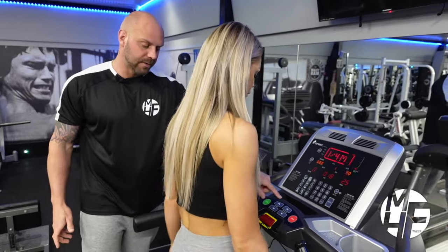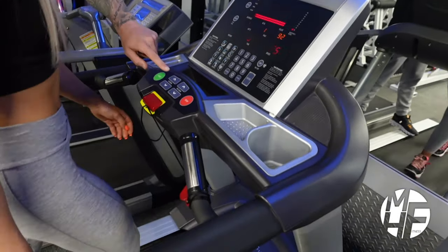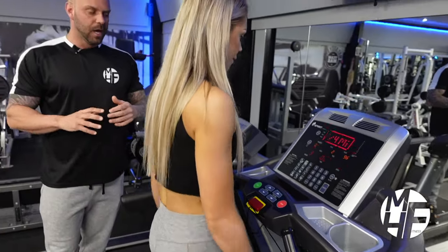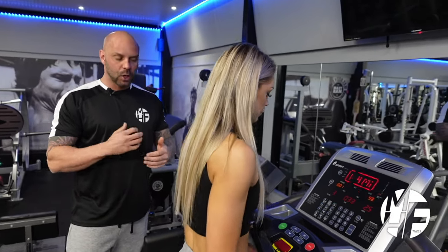From there we can either increase or decrease the incline. If we want to walk uphill, we simply press the incline up button and take that up to level three. Studies show that walking on an incline can burn up to twice as many calories as walking on a flat surface.